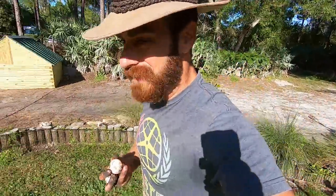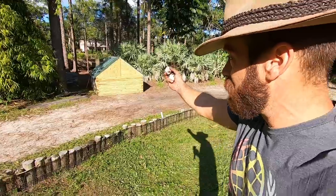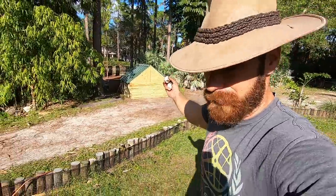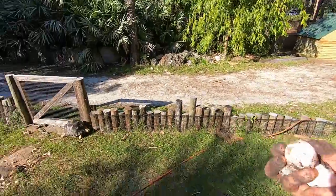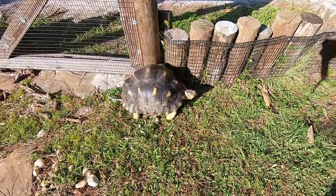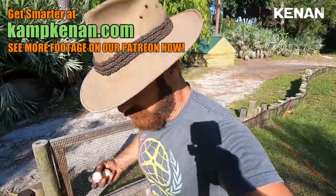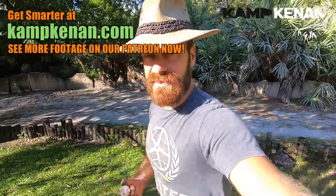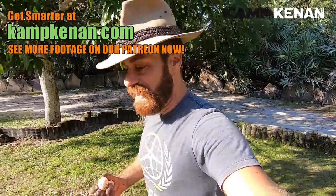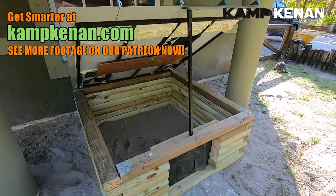All right everyone, thank you so much for watching this video. I hope you enjoyed it — I tried to get as many steps as I could because I think this type of build is something most of you would need. It's an easy, inexpensive thing to do. You guys probably don't have a lot of Galapagos tortoises but you may have tortoises the size of these radiated tortoises. I think it was a lot of fun and it's done — awesome! Don't forget to like and subscribe, and you can always check us out on Patreon to help support the camp. I'll see you later.